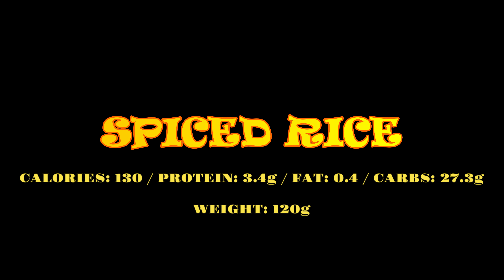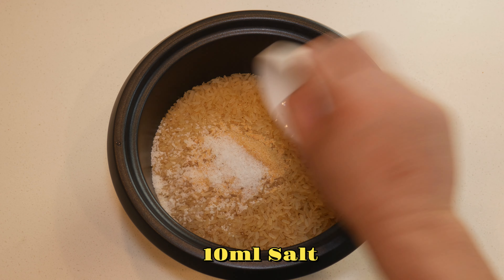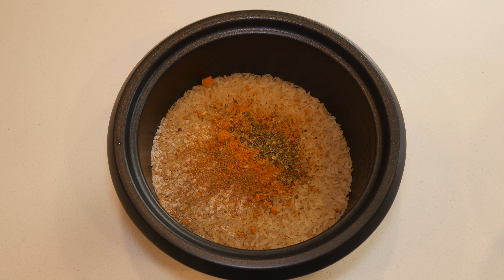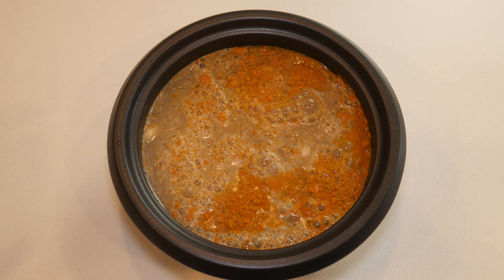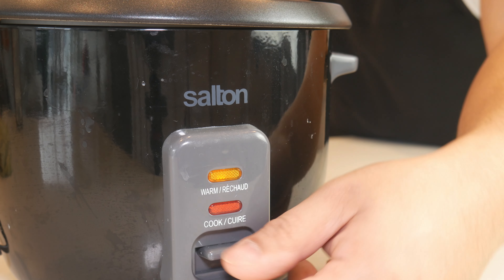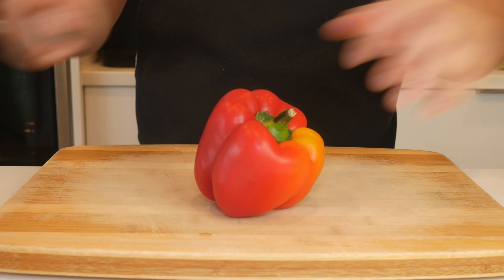Now we're going to make the spiced rice. This has a prep and cook time of 25 minutes. With our converted white rice, we're going to add in garlic powder, salt, cumin, turmeric, and Italian dry herbs, then top it all off with chicken stock. If you can't find converted or parboiled rice, you can use basmati as a substitute. This rice will be cooked in a rice cooker — set it and forget it.